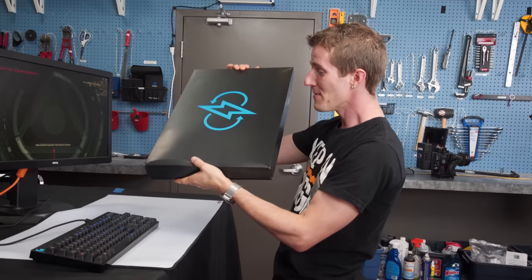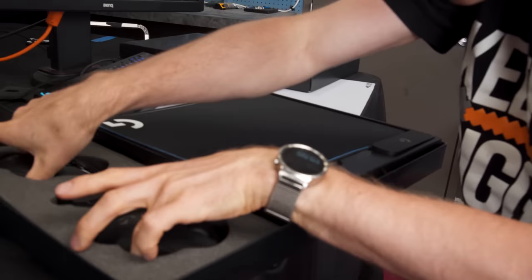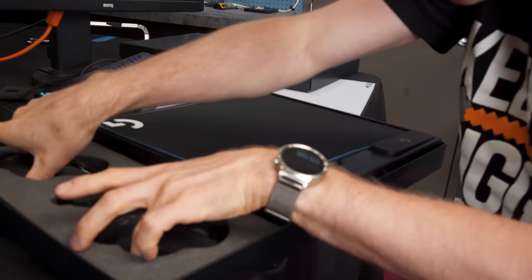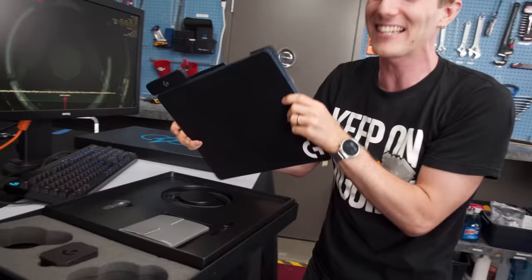Fortunately, the solution arrived today. This is a special care package from Logitech — come on, come and look at this. It includes their new G903 and G703 mice.